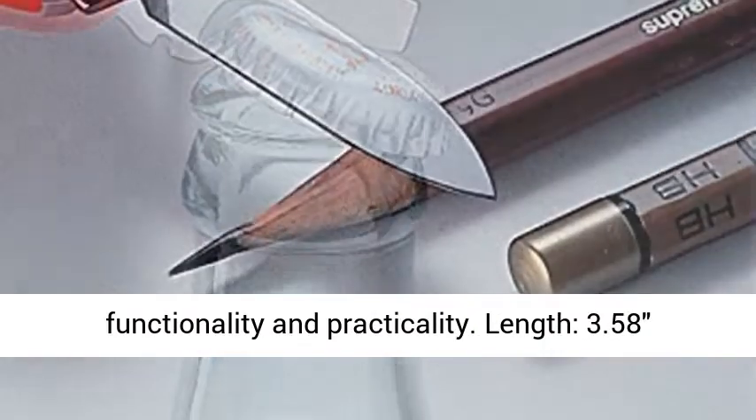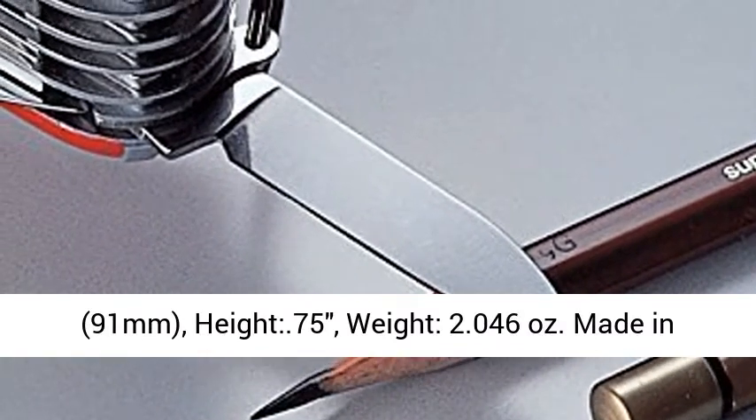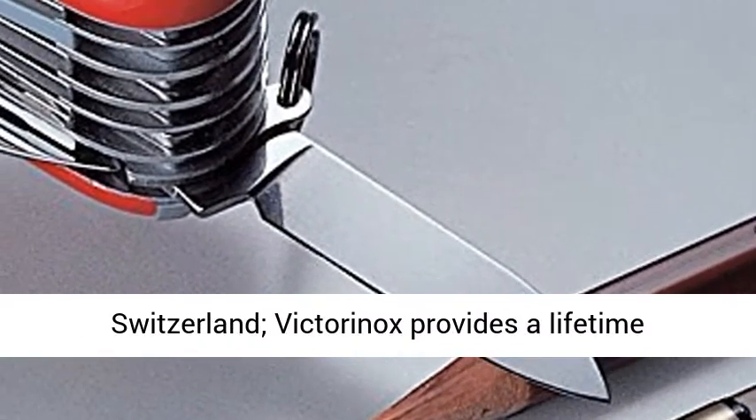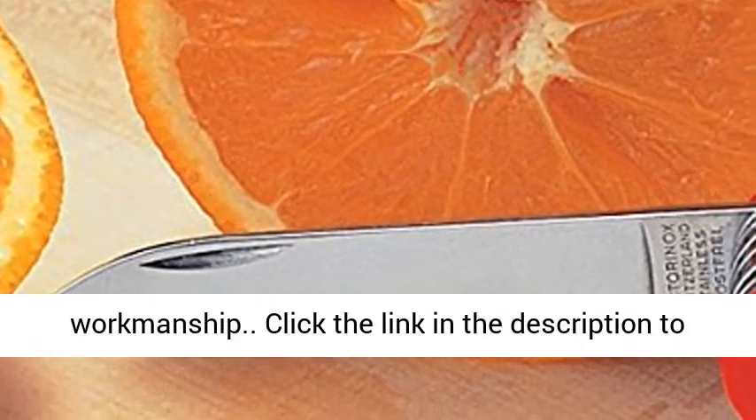Length: 3.58 inches (91mm). Height: 0.75 inches. Weight: 2.046 ounces. Made in Switzerland. Victorinox provides a lifetime guarantee against defects in material and workmanship.